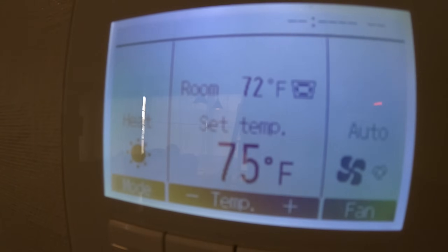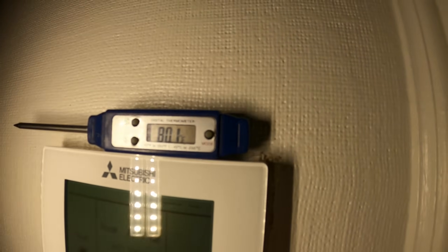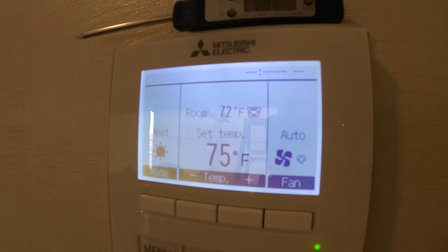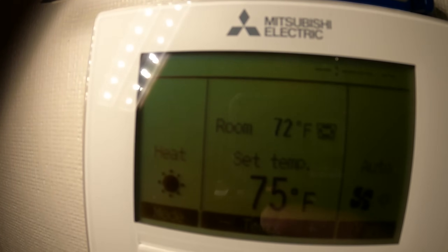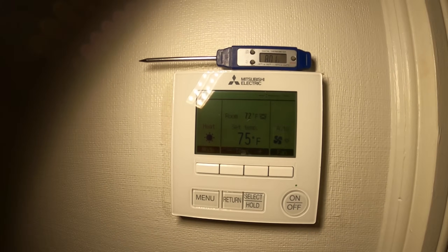The room is currently saying it's at 72 degrees but we really have 80 degrees, so when they set it a little bit warmer it's really hot — they have to set this room to like the 60s just to get a decent temperature. Let's look into this and see how we can get into the settings for this style of unit.